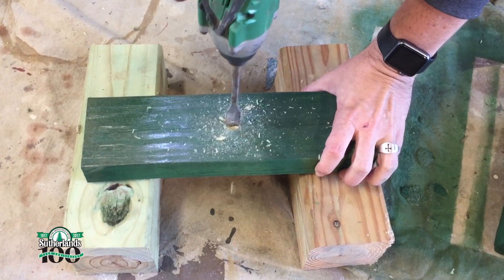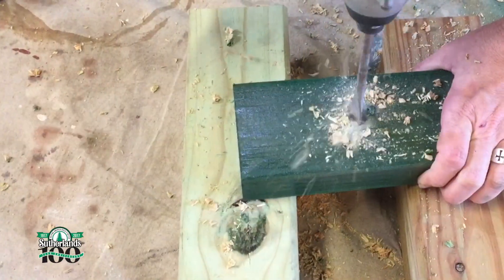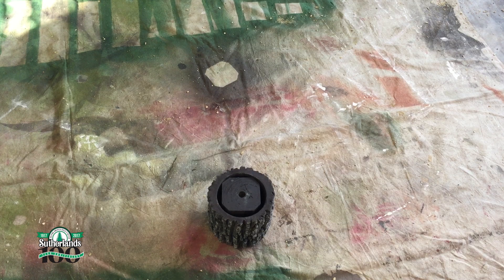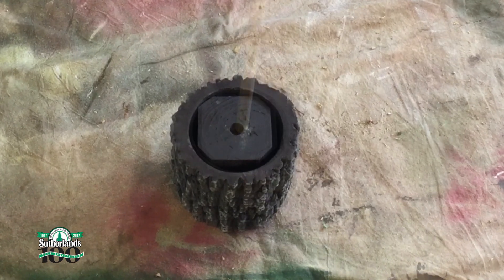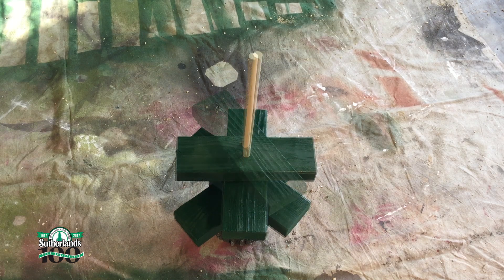I'll find the center of each board and drill a 5/8 inch hole in each piece. Now it's time to assemble. I'll place the 4x4 post base into the tree trunk planter, then add a 5/8 inch dowel rod into the post base. Then I'll place each board onto the dowel rod starting with the largest.